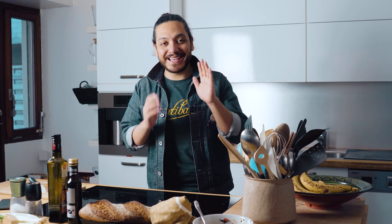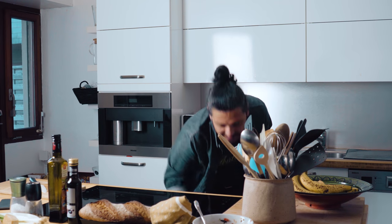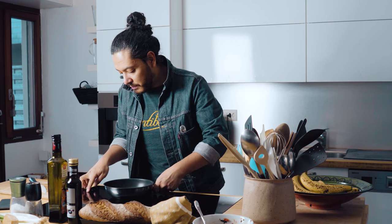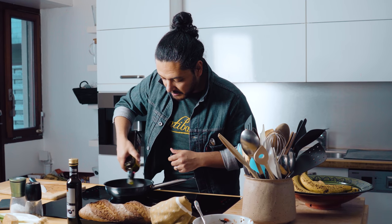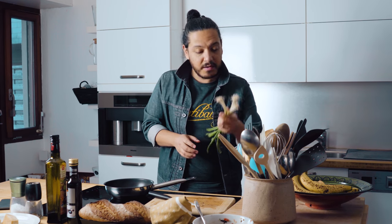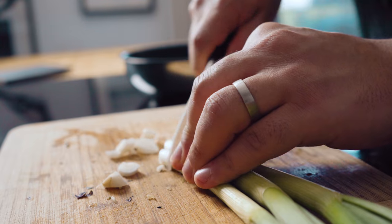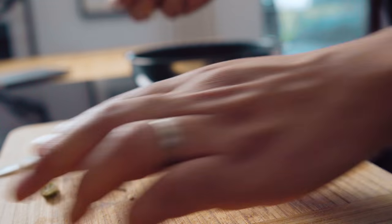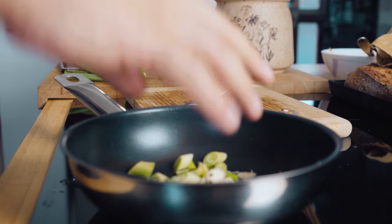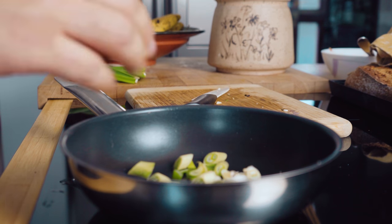For our second bruschetta, we're going to be making caramelized onion with mushrooms. I need to grab a regular pan, put it on medium heat, and add a little bit of olive oil. Now I'm going to grab my spring onions, remove the part that I want, and go in with the onion. Once the onions are in, I'm going to turn the heat up to about medium-high.